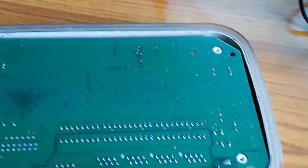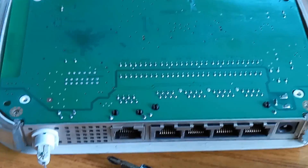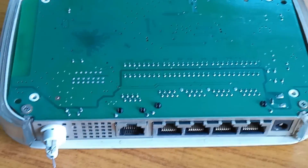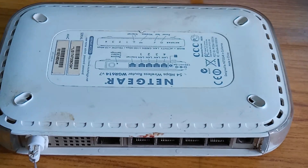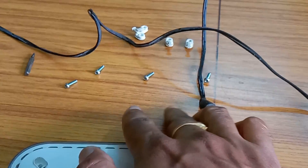I will insert the board and fix it, then fix the top cover also. I will fix the four screws — first these two screws on both sides — then set the top cover and fix all four screws. Then I will insert the four rubber feet back.